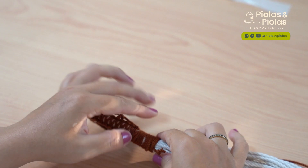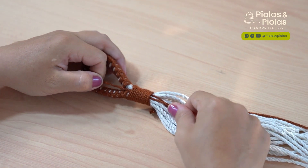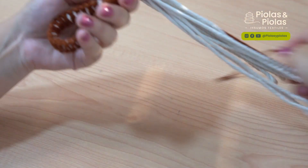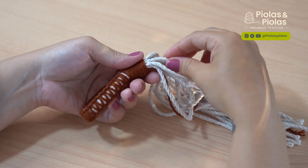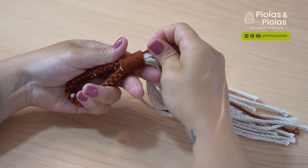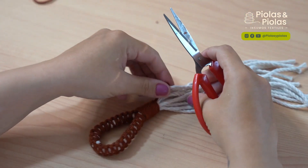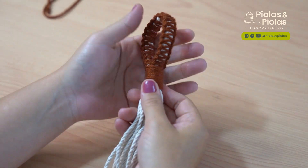Listo. Acomodamos las cuerdas y jalamos los dos extremos. Cortamos excesos. Vamos a jalar una por una estas cuerditas para que se acomode bien el tejido en esta parte. Y se va organizando la cuerda. Cortamos el exceso de las tiras que veníamos utilizando para hacer la argolla. Y listo, ahí me queda mi argollita.